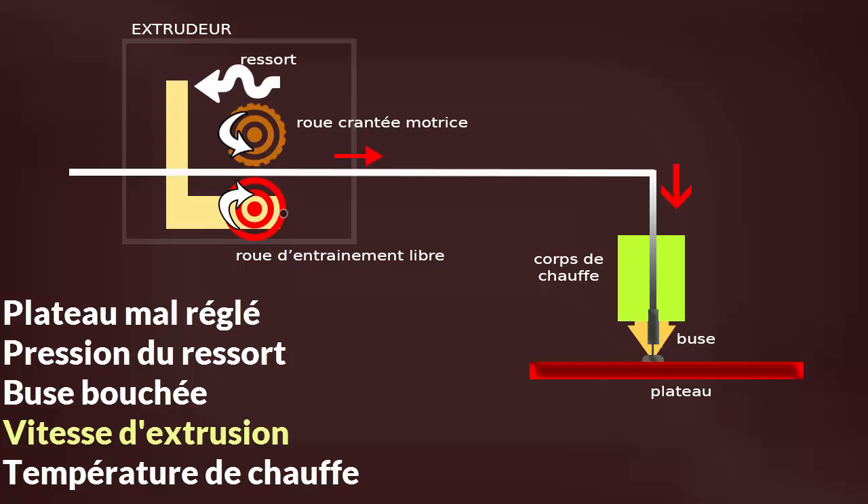Sauf qu'en fait, ce score d'extrusion élevé était complètement erroné, parce qu'il ne correspondait pas à la réalité. La réalité, c'était que de temps en temps, la roue qui écrase le filament de plastique contre la roue crantée ne serrait pas assez. Ça veut dire que de temps en temps, le bout de plastique n'avançait pas. Pour faire le calcul, il faut demander à la machine de sortir 10 cm de fil — mais si la roue ne tourne pas correctement, il y a des blancs où le fil n'avance pas. Ce 99 n'avait donc aucune réalité.